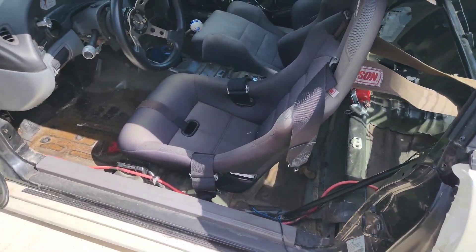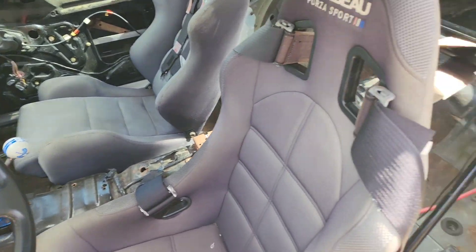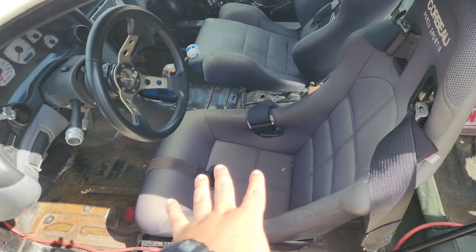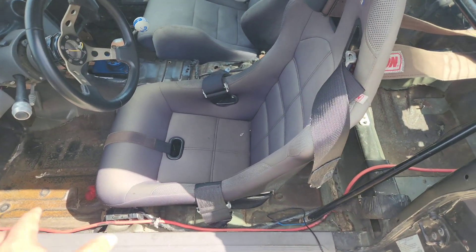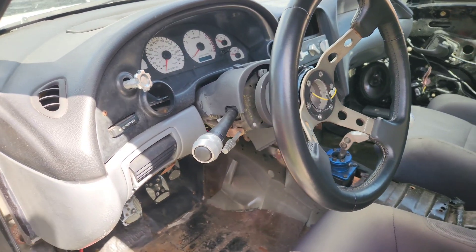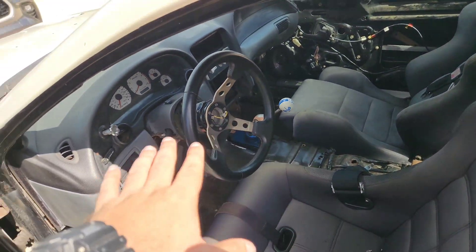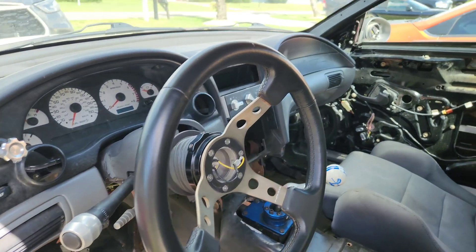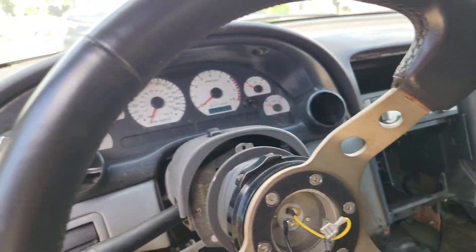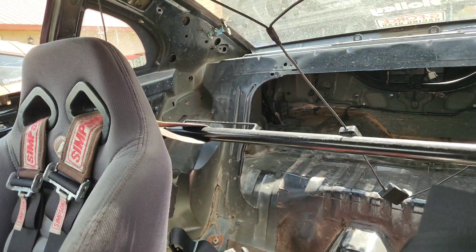On the interior we've got two Corbeau seats — the driver's seat is fixed and the passenger seat is reclinable. We've got Simpson five-point harnesses on both seats, which I've already adjusted to myself. There's a nice aftermarket wheel, not sure what company, and an Energy quick release — which I'm not a huge fan of. This car was originally an automatic; you can tell from the center that they did a manual swap, which makes a lot of the cluster gauges not really work.